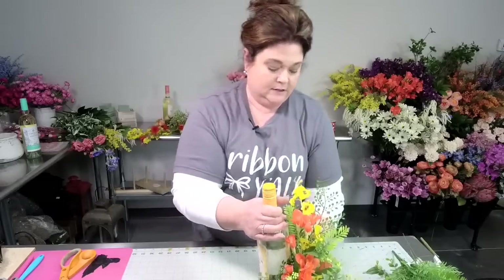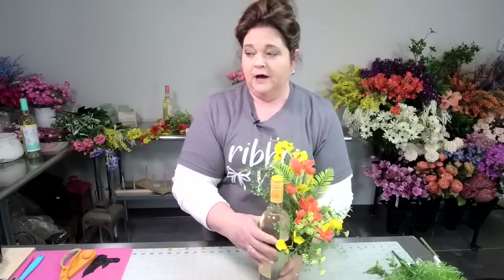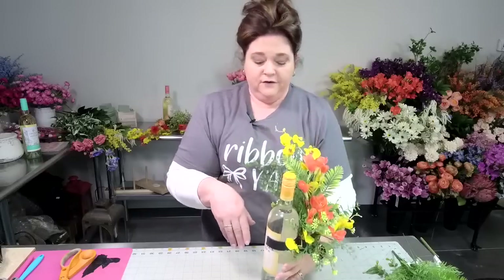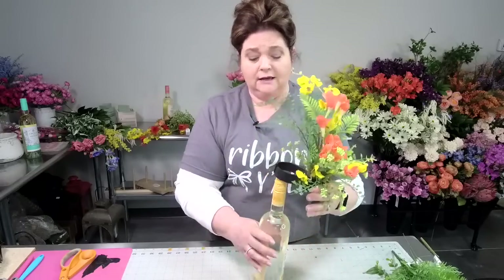Let me take it off. If you want something high on the bottle, you could do something high. Or if you want something low to go the entire length of the bottle, you can do it low. It's completely up to you. You don't have to do wine — you could do champagne, you could do non-alcoholic.